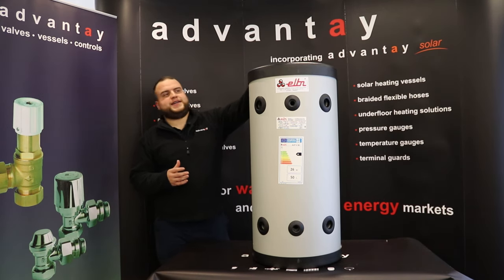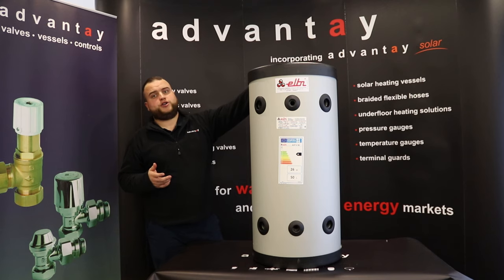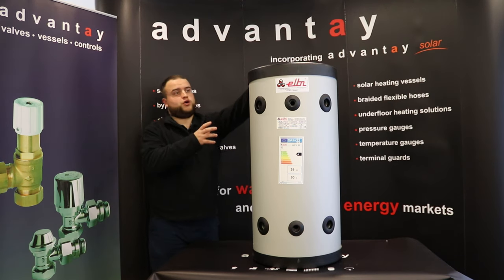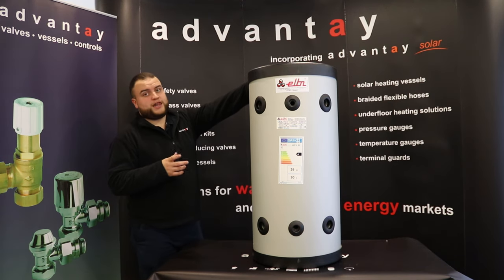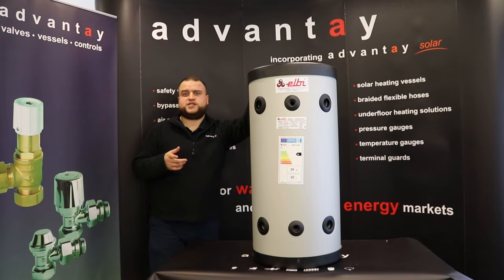The one I'm doing today — we've got our heat pump buffer tank that has just been released by Elby. Elby are our partners over in Italy who produce our expansion vessels and buffer tanks. We've been holding this in stock, although they are going pretty quickly since we've had them, so hopefully after this video you'll be really impressed and won't want to wait around to get your hands on one.